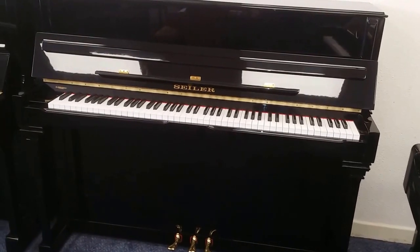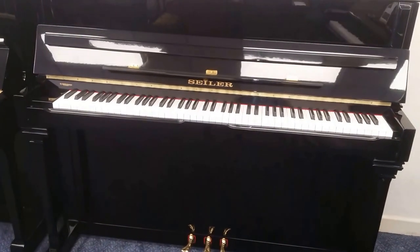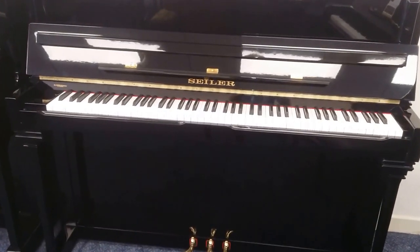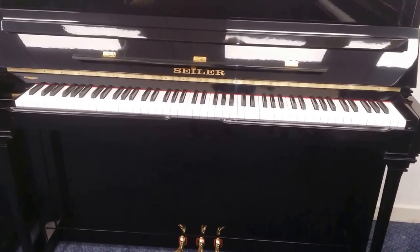Hello, this is a Seiler 114 upright piano. It actually measures 117 centimeters tall — I'll talk about that a bit more later on. It's an extremely well-made piano, made in 1992.